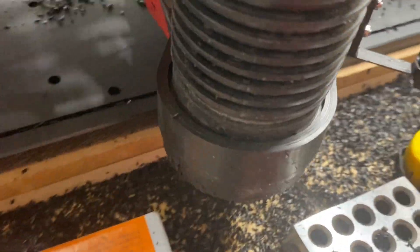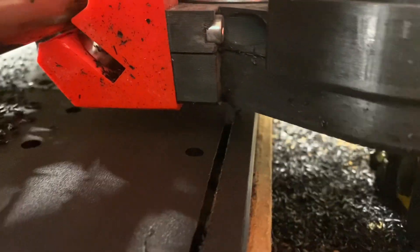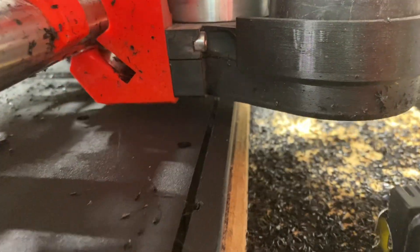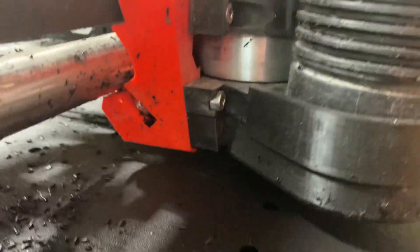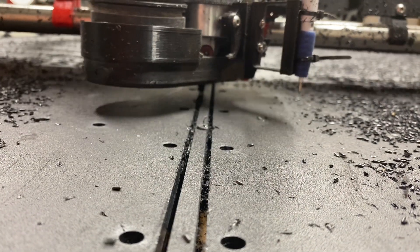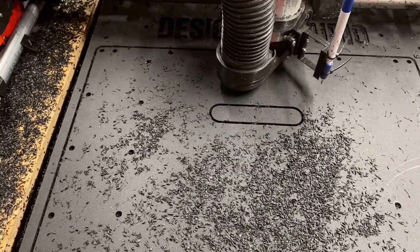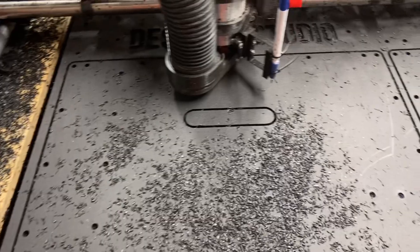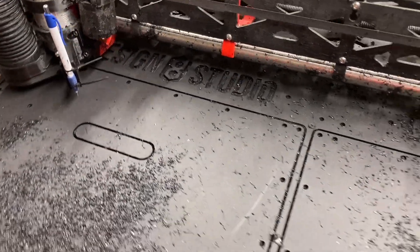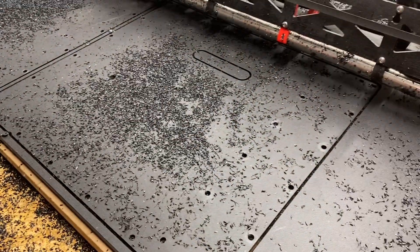If you've ever tried to machine HDPE — whether cutting profiles, pockets, or other details — you know that cutting HDPE can be a little bit difficult unless you've got your speeds and feeds right. I want to show you how to get nice fat chips, really succeeding in cutting it, and explain why oftentimes the cut efforts fail so miserably.